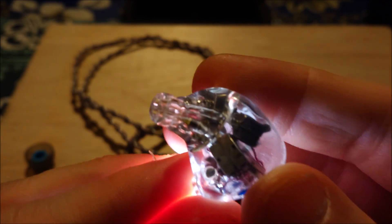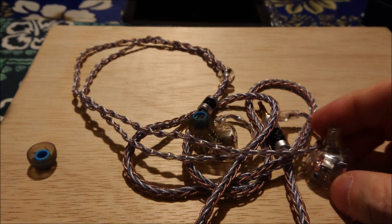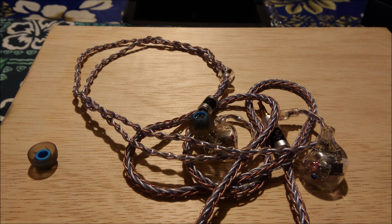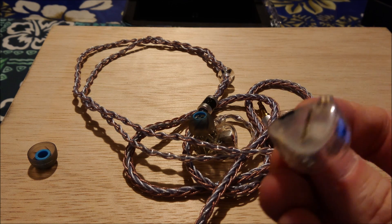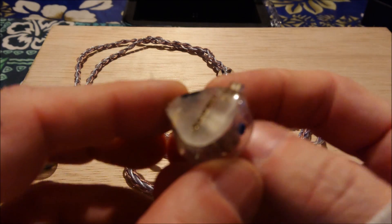These are absolutely gorgeous and they sound fantastic — love them, absolutely love them. Full review coming, compared with the Anole and the flagship Sonys. These are $999 but they play with stuff that costs twice as much.